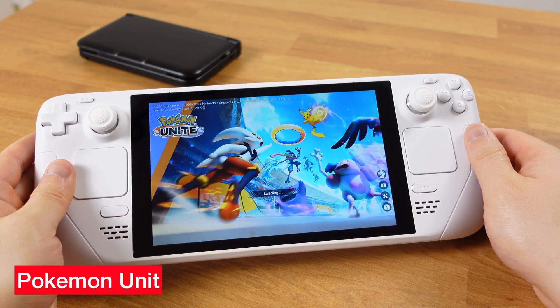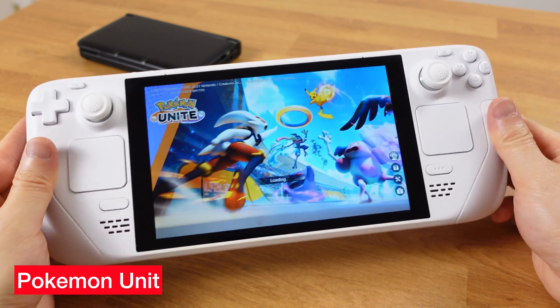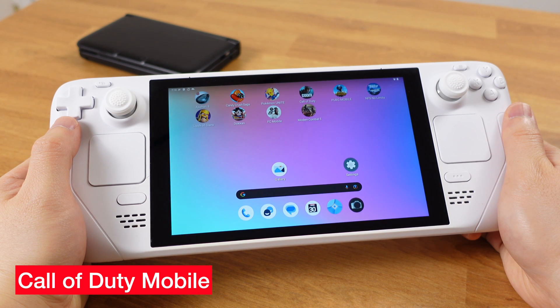Here are the games that would not boot up or got stuck on the loading screen. I tried to boot them up multiple times but had no luck with those games. I believe those games require more power to run. Android on Steam Deck is not natively supported, so that's all we've got so far.